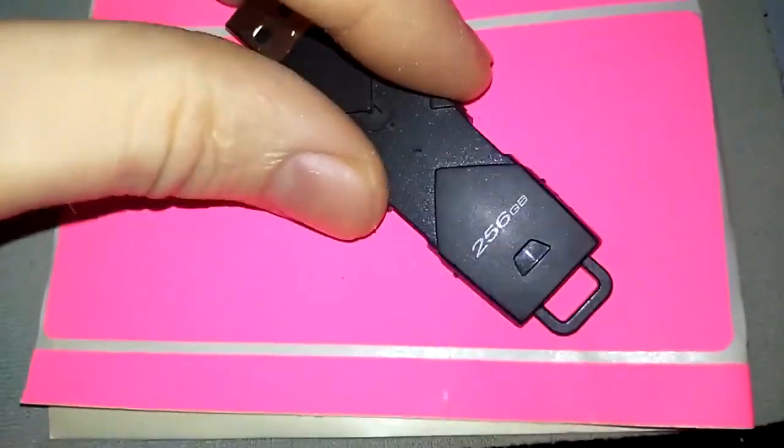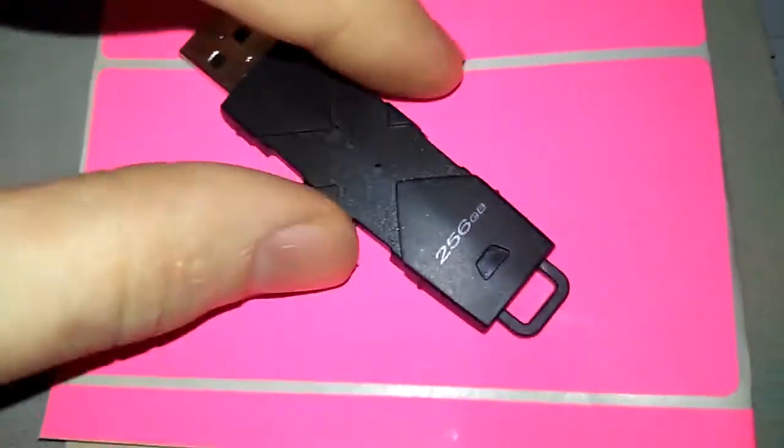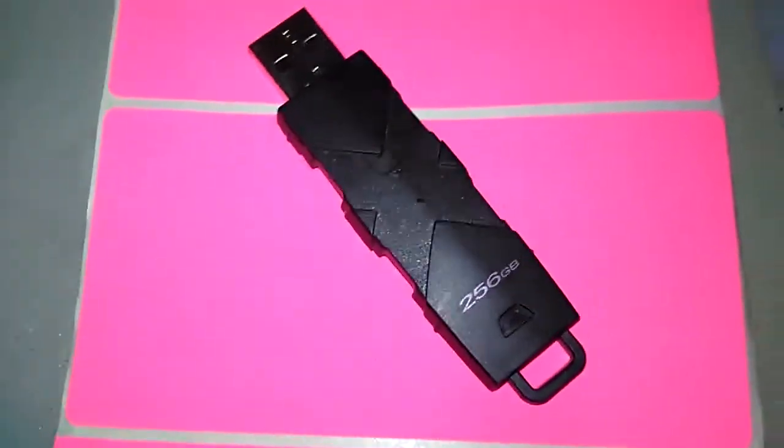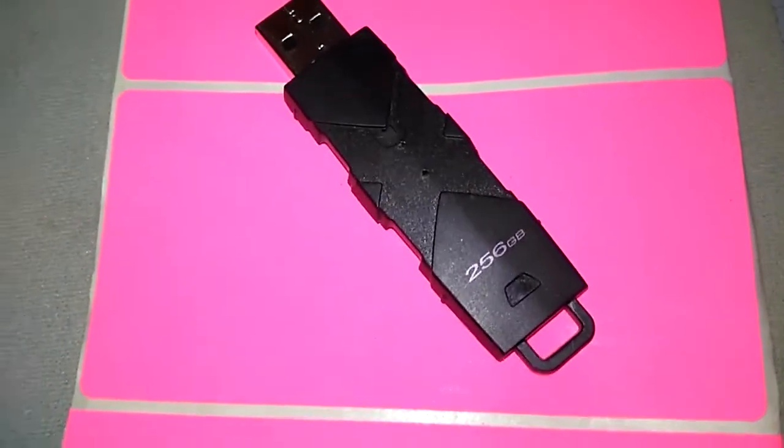He hands it to me, and I immediately say, 'this is fake.' He's like, okay, but can you reprogram it back to its original size so it can be used?